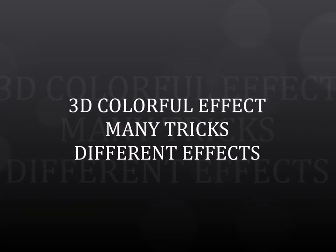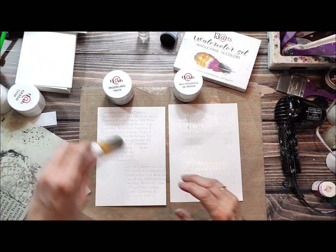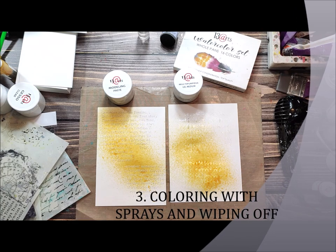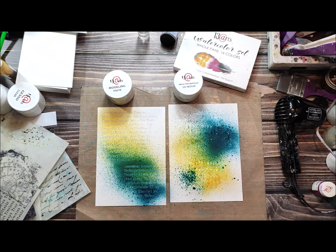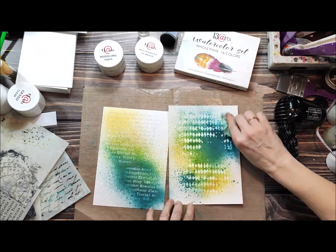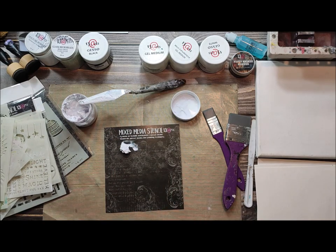Now I want to show you many ways how to work with colorful mediums. If you have these nice backgrounds with modeling paste and gel medium, you can spray it with mist. What's really interesting is you can wipe off the excess. As you can see on the left you've got modeling paste and the effect is not that good, but if you wipe off the spray from gel medium it's much better.